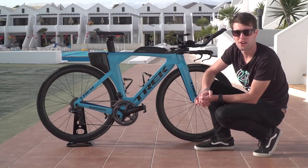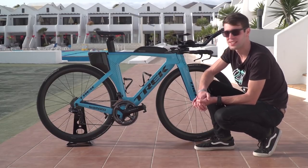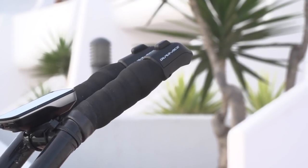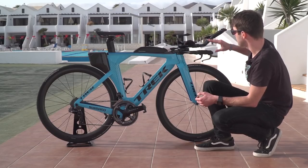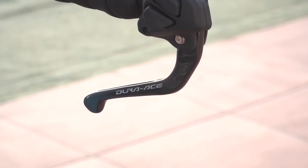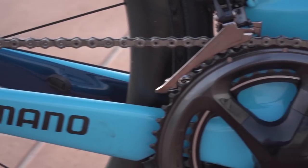The bike is fully kitted out with Shimano Dura-Ace Di2 9150, which we can see on the end of the poles here. The shifters work the rear mech, and then we also have shifters here on the base bar, which work the rear mech and the front mech.